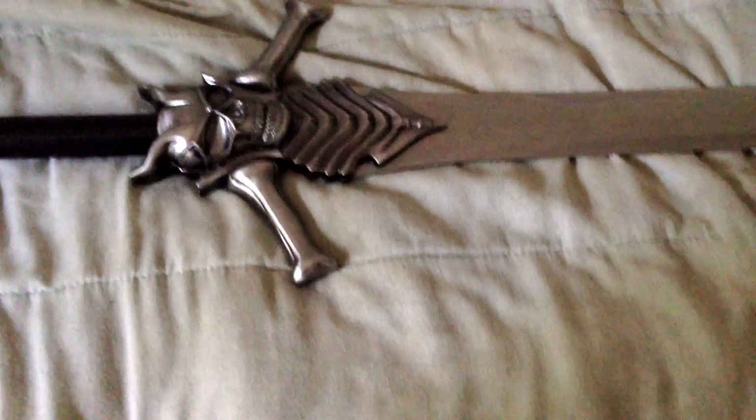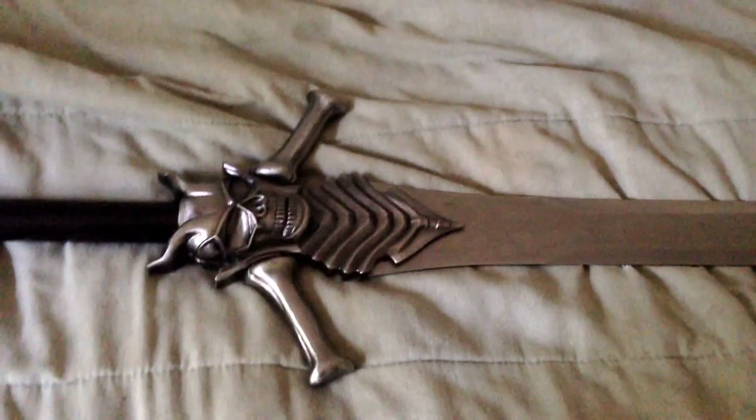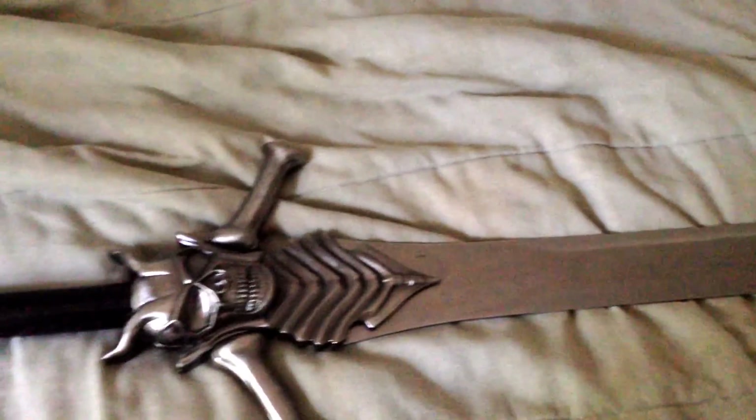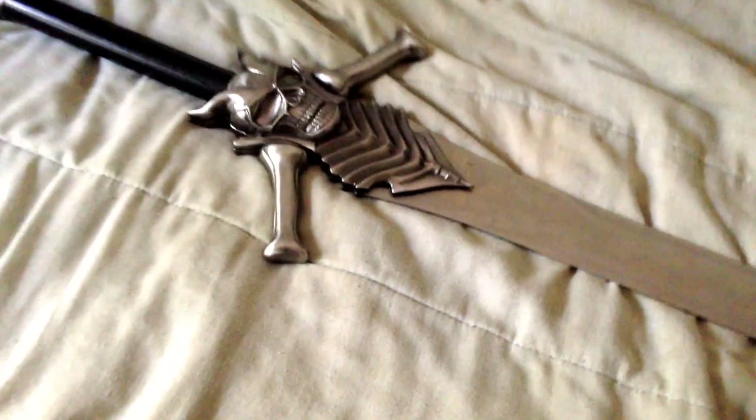The reason I'm doing this video is because there's only like one or two okay videos that show this sword, and I thought I'd make my own version for anyone who wants to get it — to recommend it or not and give actual detail. Because the videos I saw on this sword were terrible.